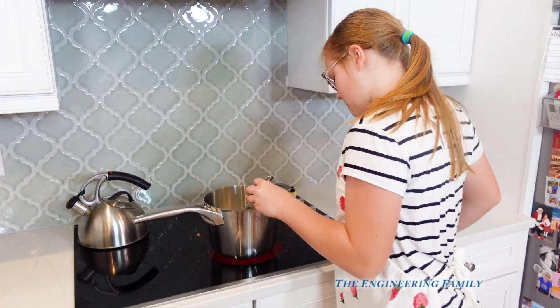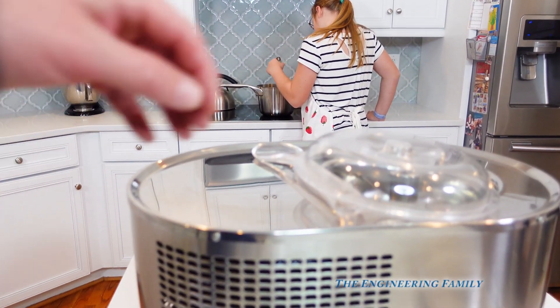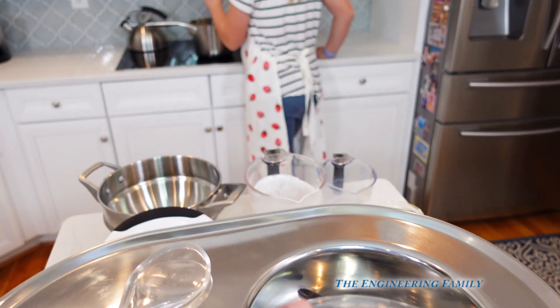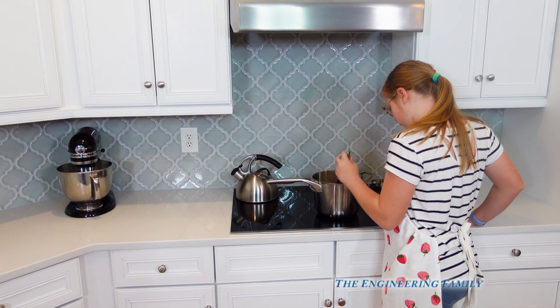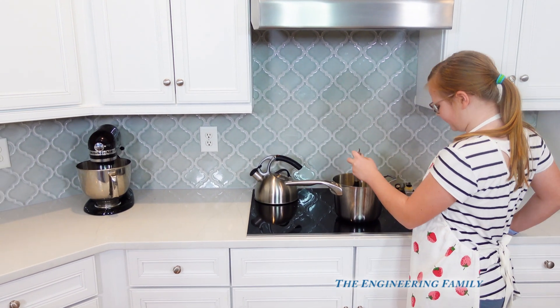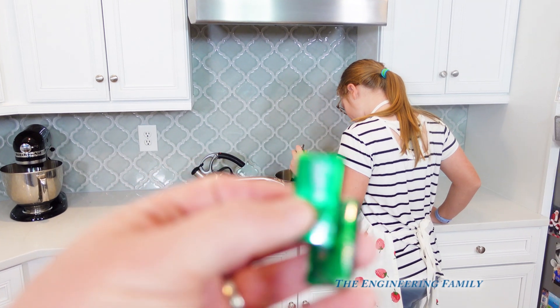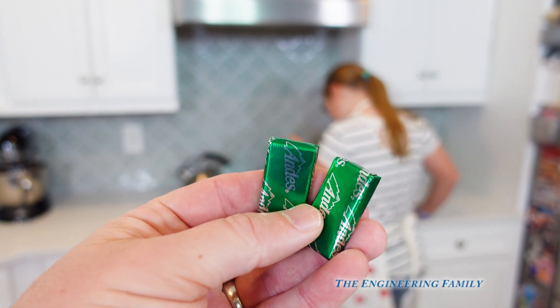So while she's doing that, we're gonna tell you we have the super cool new ice cream maker right here. You put it in the bowl and it spins. We're making mint chocolate chip ice cream with Andi's mints — we're gonna use Andi's mints for our ice cream. Do you like Andi's mints, assistant? Yeah, I like them — they're pretty good, aren't they?